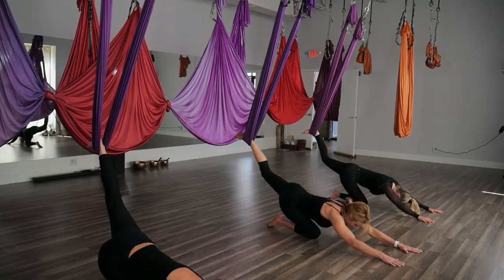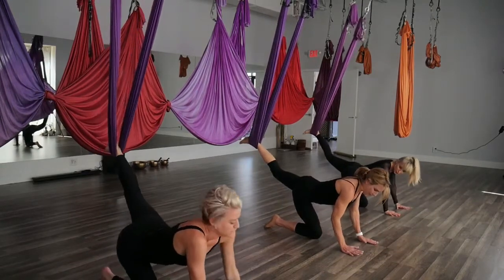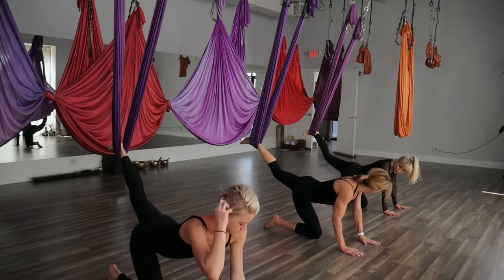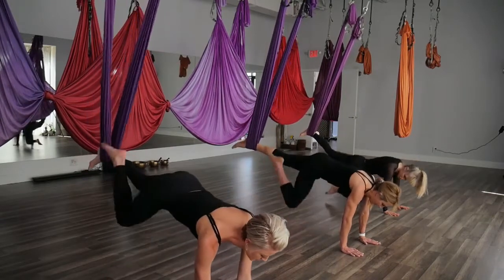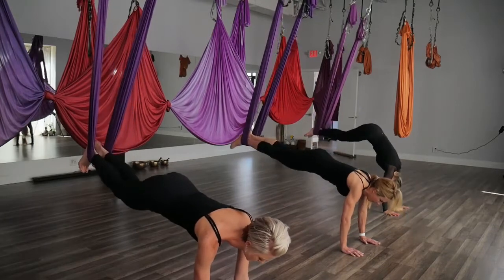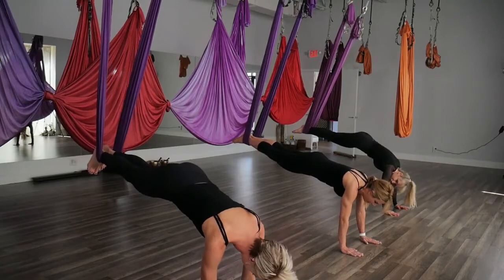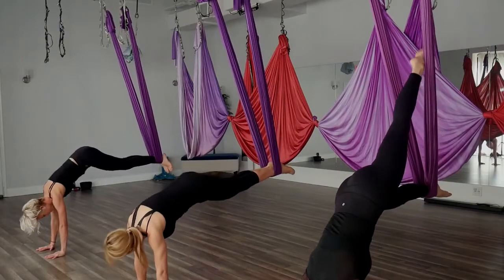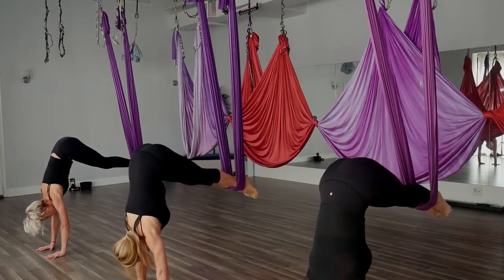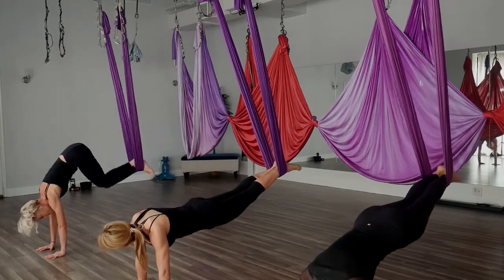Rising up when you're ready, stacking those shoulders over wrists again. Create that stable base, straighten that left leg, pressing into the hammock, engaging your core. Bring that right leg back in, coming back to your plank. If you chose to do that leg lift with one leg, you're going to do the same thing on the other side — lift those hips, stacking them up over the shoulders the best you can, and take it back out.